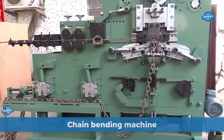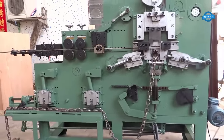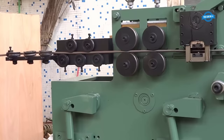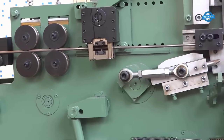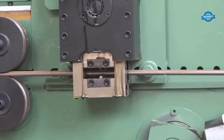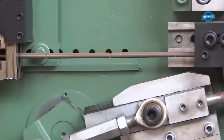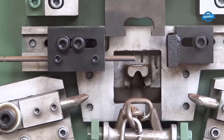A chain bending machine is a specialized piece of equipment used in metalworking and manufacturing processes to create chains from steel rods. It operates through a systematic process that involves cutting, bending, and binding individual metal bars to form a continuous chain. The machine starts by cutting steel rods into precise lengths, determined by the desired size of the chain links, ensuring uniformity in the chain's dimensions.